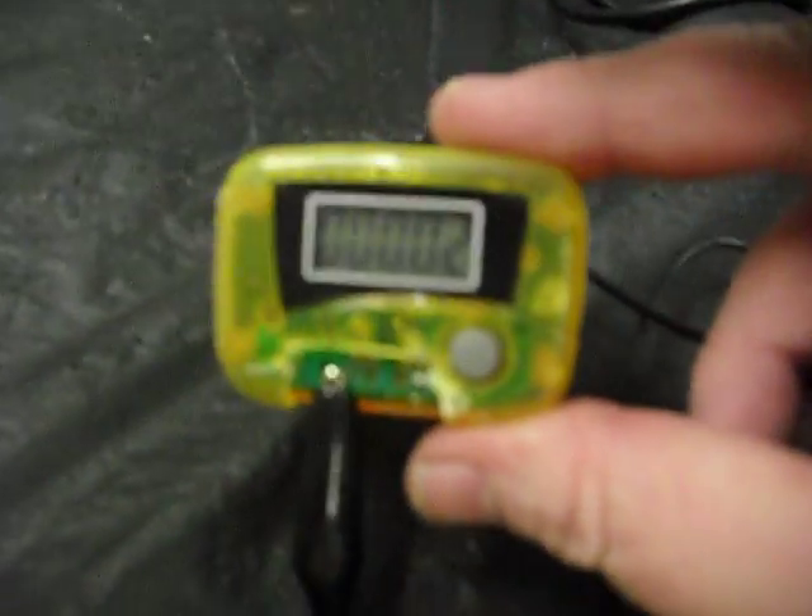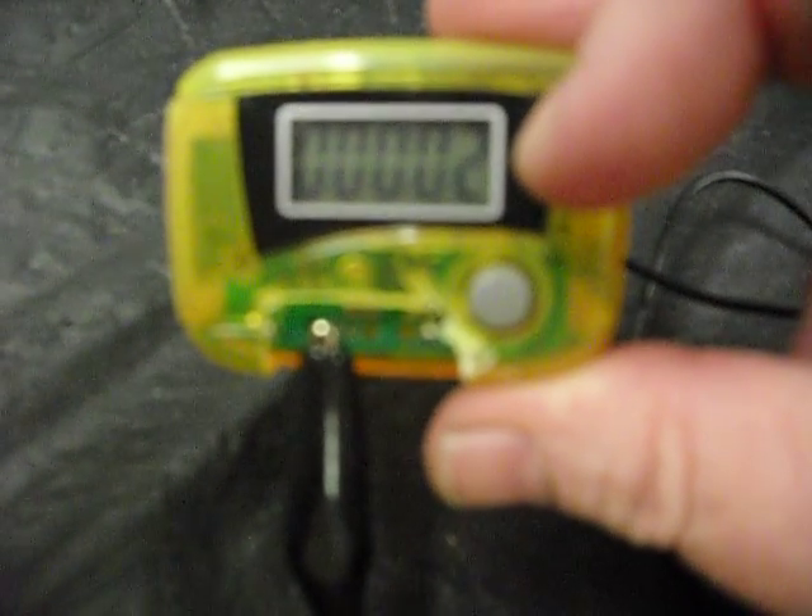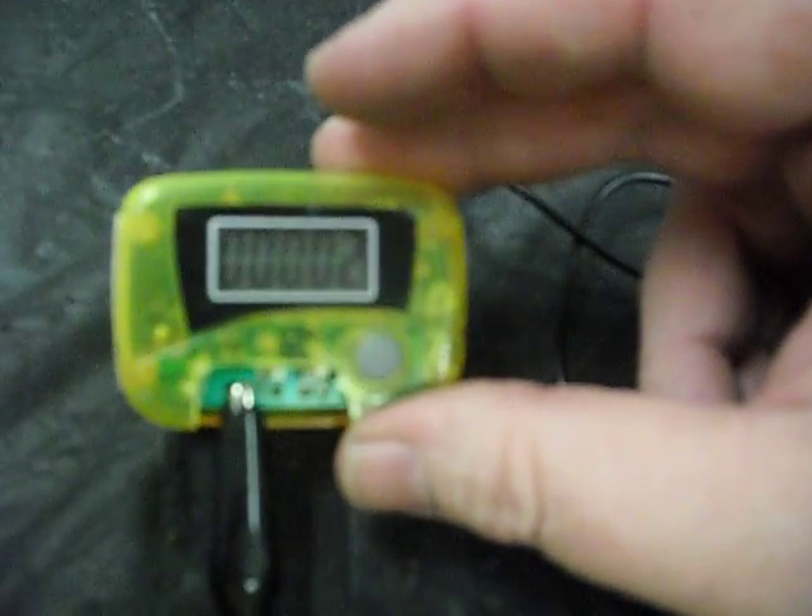I've also dremeled out the bottom of the pedometer to get access to the circuit board, because the way this is put together it's all press-fit. The LCD has to be mounted in the case to function, and I haven't figured out any other way to do it. So I had to put it all back together — I dremeled out the bottom of this.